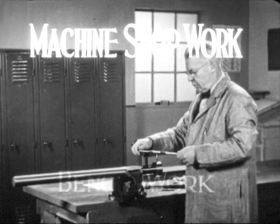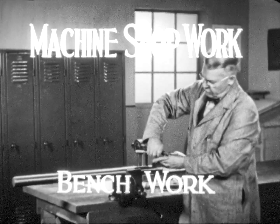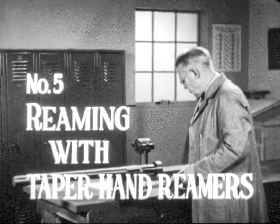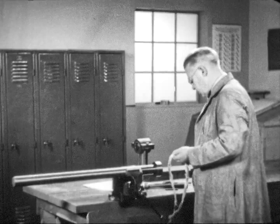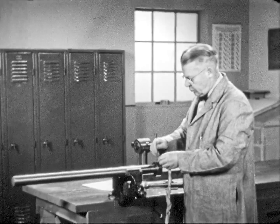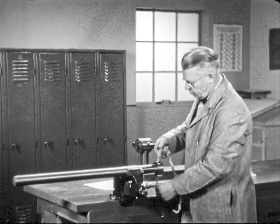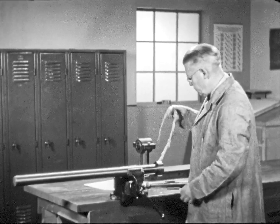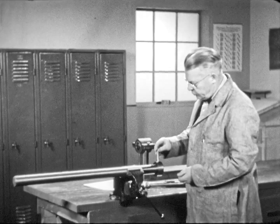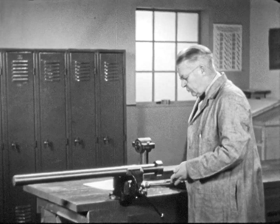Machine shop work includes bench work. Reaming with taper hand reamers is important, for tapered pins of various sizes are often used when assembling parts of machines which may later have to be torn down. Reaming the holes for the smaller sizes of these pins is an important part of bench work.